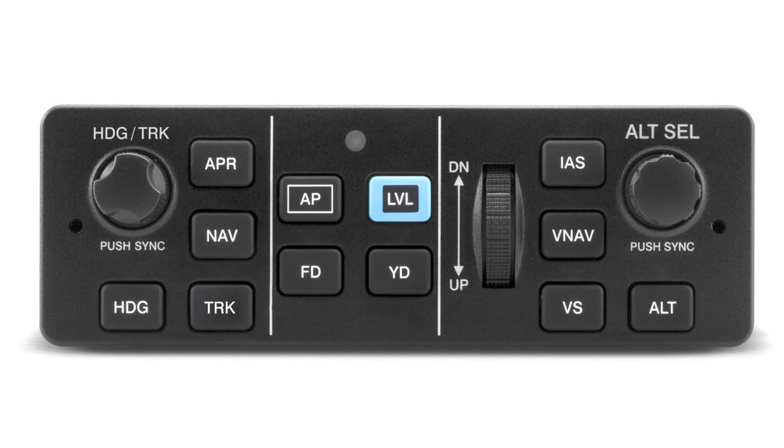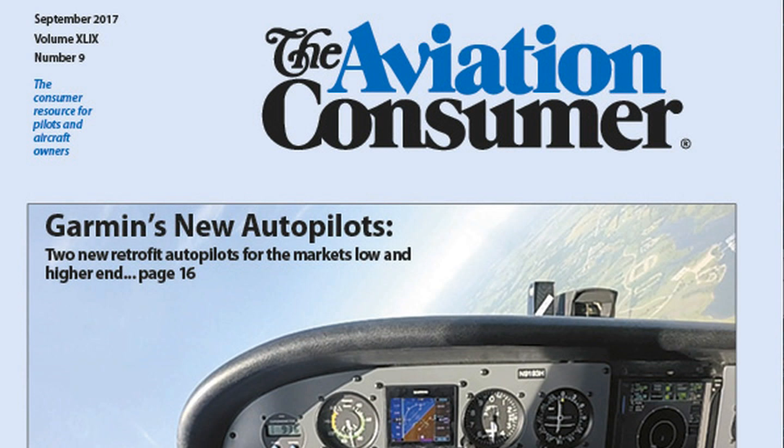You can read a full report on Garmin's new retrofit autopilots in the upcoming September 2017 issue of Aviation Consumer Magazine. With Aviation Consumer's coverage of AirVenture 2017 at Oshkosh, I'm Larry Anglissano. Thanks for watching.